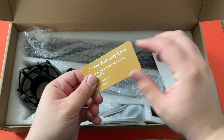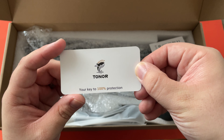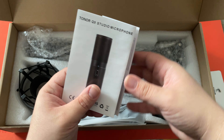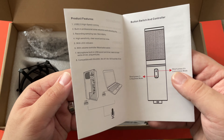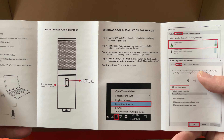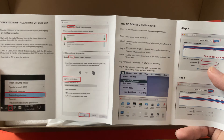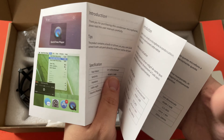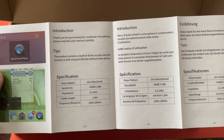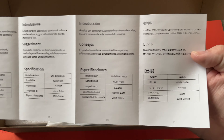Then we have a two-year warranty card — that is good to know. And then here we have what I assume is the product features, button switch, and controller installation for Windows.